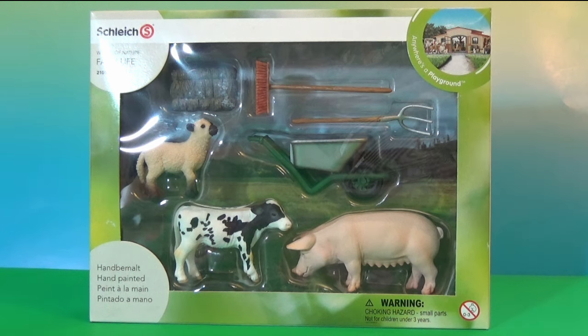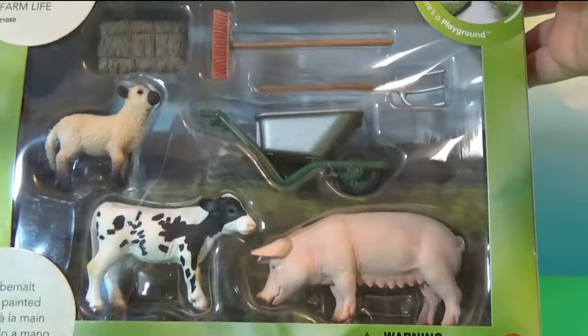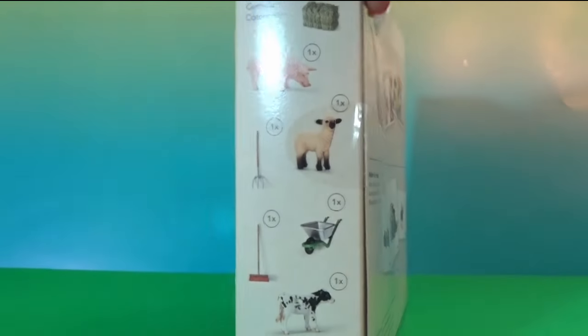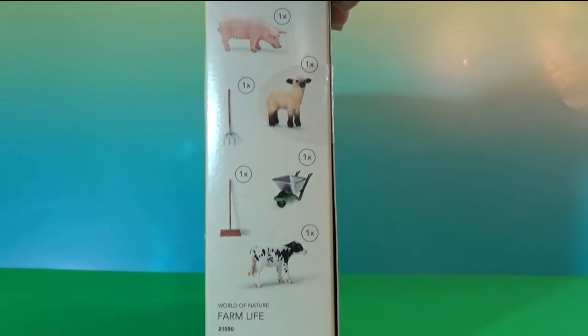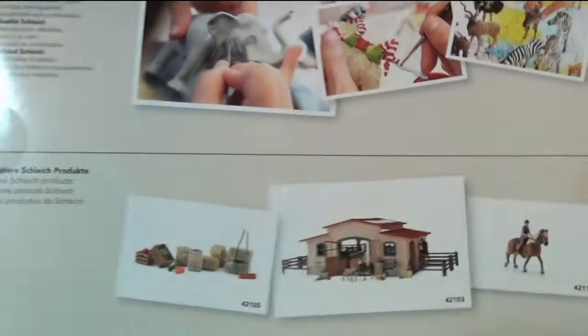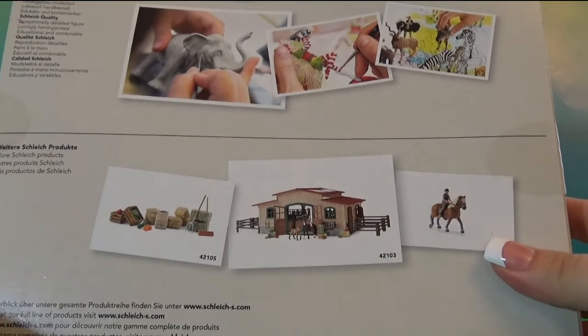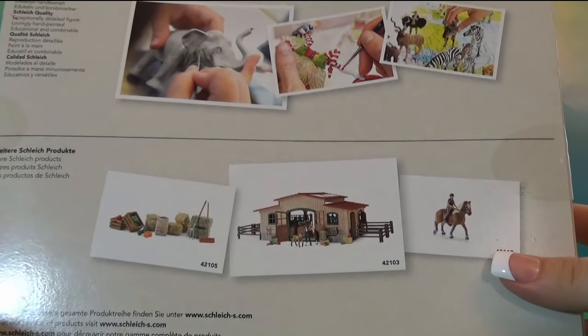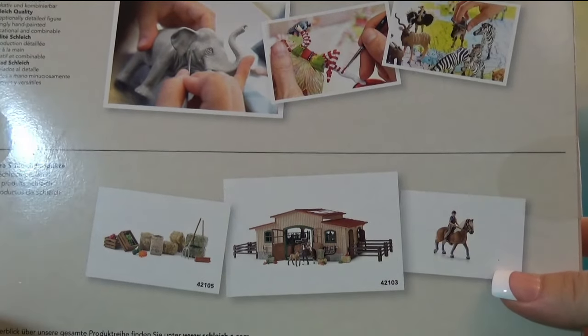A broom, a hay fork, and a wheelbarrow. Let's look at the box — here's the box before I open it. It also says what is inside the box. On the back of the box you can read that all the figurines are hand painted.